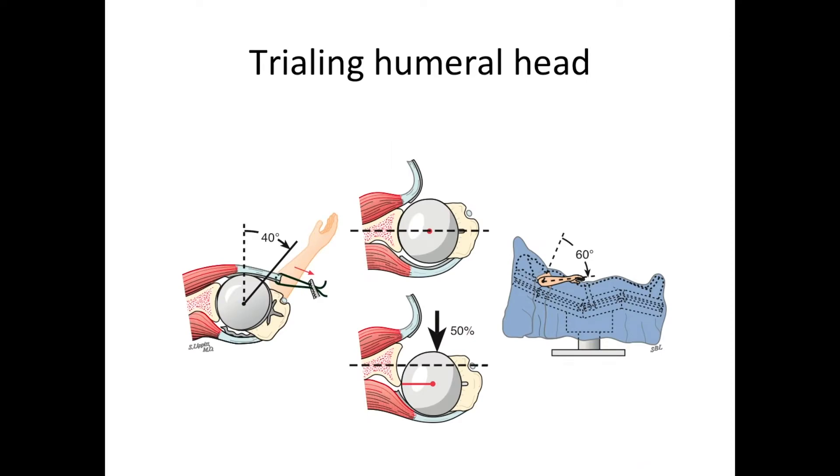We then have the opportunity to adjust the size and position of the humeral head to make sure we have the desired range of motion and stability. We shoot for 40 degrees of external rotation with the subscapularis brought across the front of the shoulder, no more than 50 percent posterior translation of the ball with respect to the socket, and 60 degrees of internal rotation with the arm out to the side.